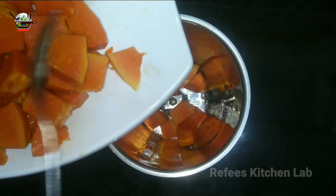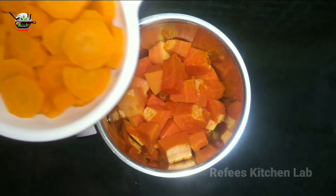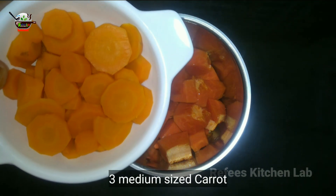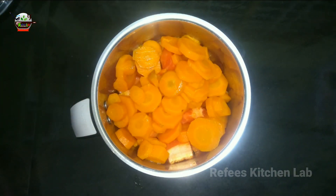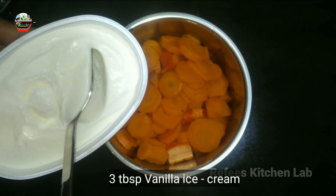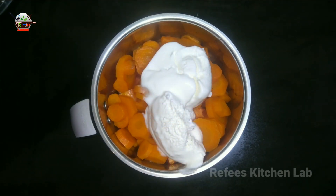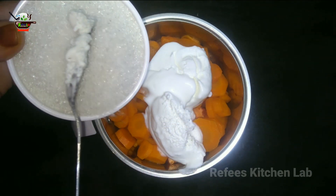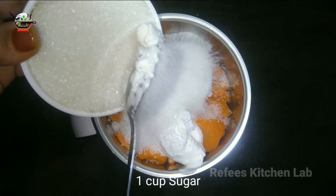Let's make a blend of papaya and carrot. We'll use 3 medium-sized carrots. Now we have vanilla ice cream — you can skip the ice cream if you don't like it. You can taste vanilla ice cream. This is all about taste.